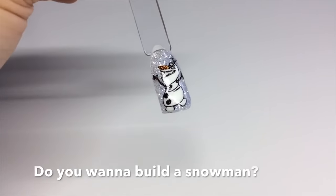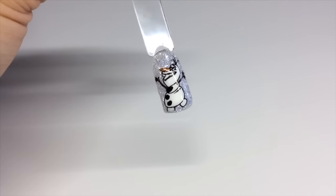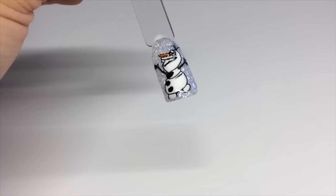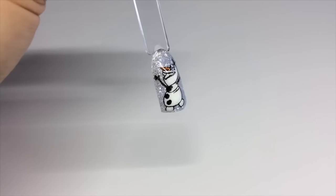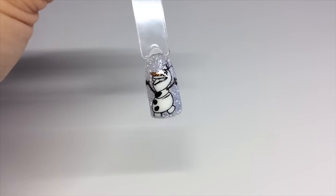That's the finished design done — it's not perfect, I know, but you get the gist. I hope this has been helpful, guys, and I'll see you in the next one, which is probably going to be a Christmas one. Bye!